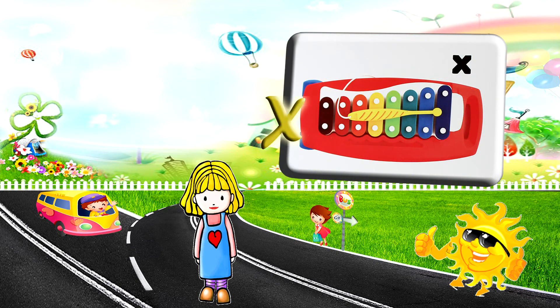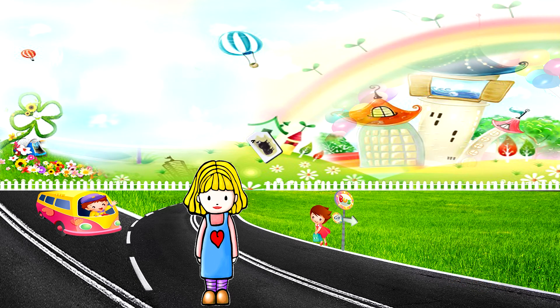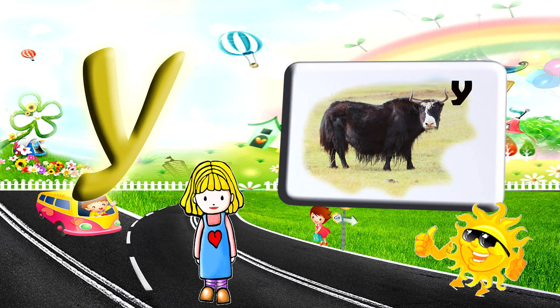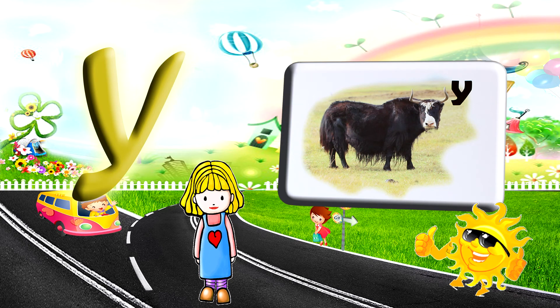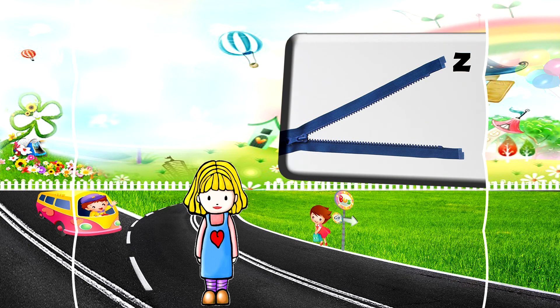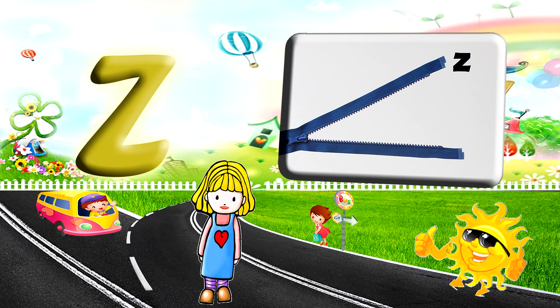X for xylophone. Y for yacht. Z for zebra.